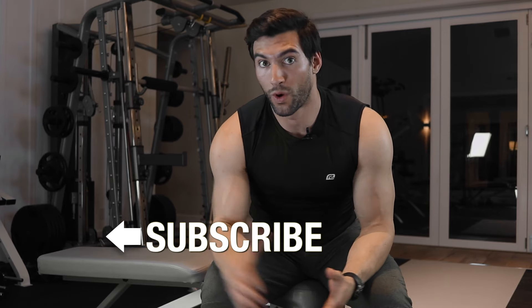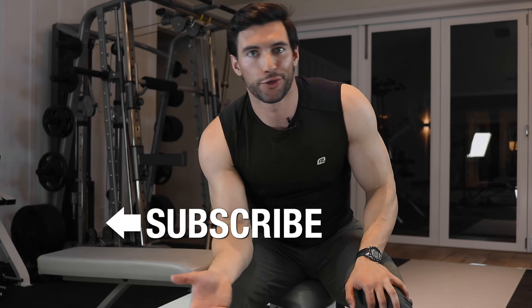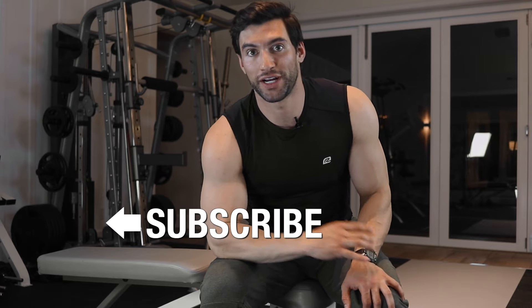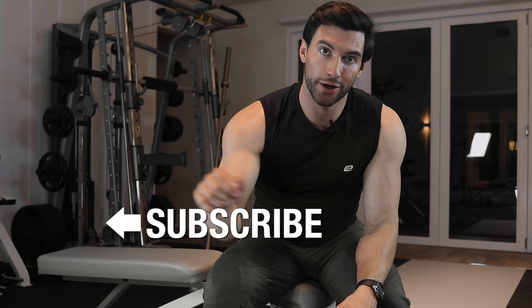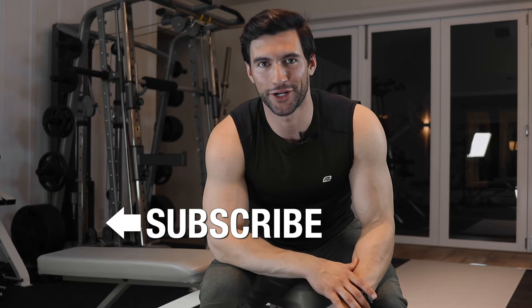Because you're here and interested in core training, you need to know that you're never going to get the abs you want if you don't have your diet in check too. So if you want more tips on diet, other great core exercises, and tips on how to be healthy, hop over to our Fit Father Project YouTube channel. We have videos on all of that. Hit subscribe and check out our free meal plan and free workouts linked in the description. Really happy to train you — I'll see you around the channel.